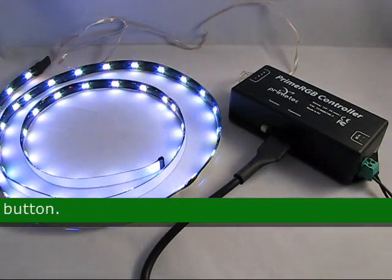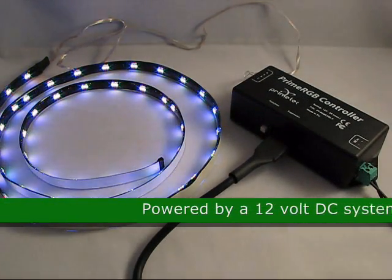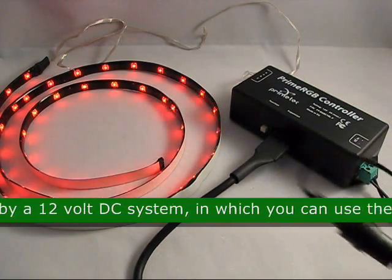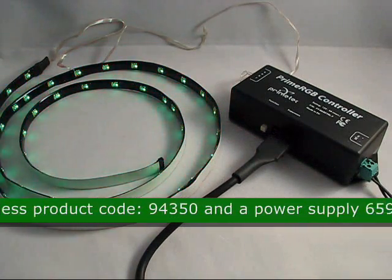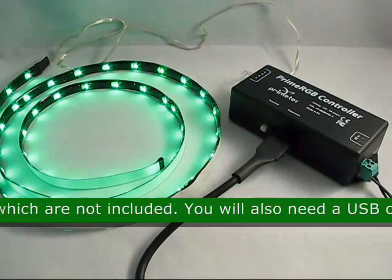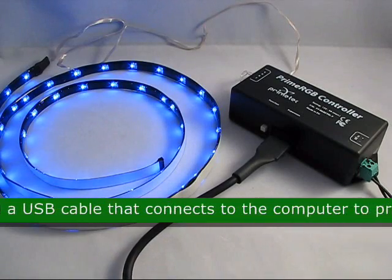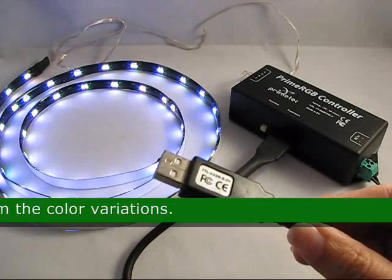It also has a reset button. It is powered by a 12 volt DC system in which you can use the harness product code 94350 and power supply 65987, which are not included. You will also need a USB cable that connects to the computer to program the color variations.